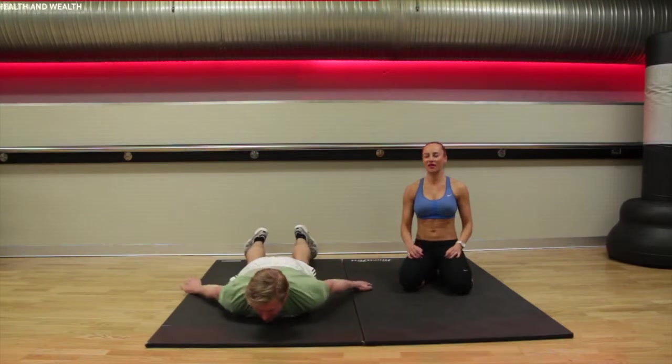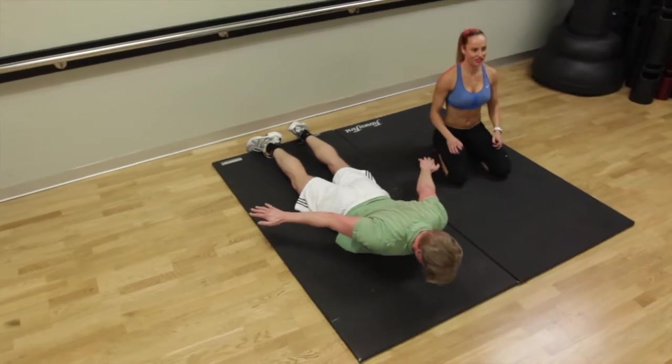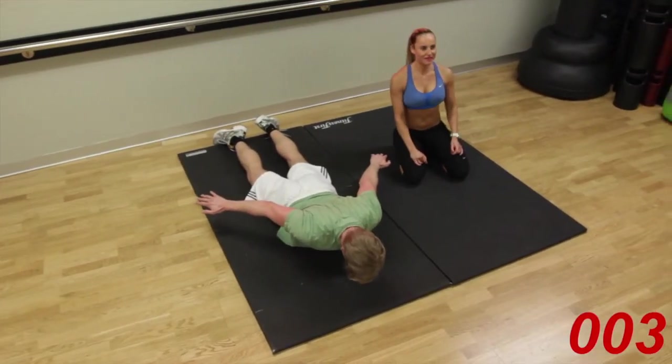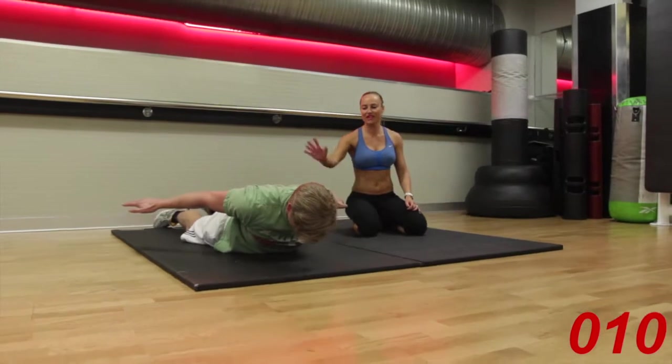Down you come, back into that cobra. Arms on the floor, tummy in tight, feet on the floor. Tuck the chin into the chest. Chest up, chin in. Hold it there. We're nearly there, we've got three seconds left guys. Lifting up a little bit more, and down. Well done.